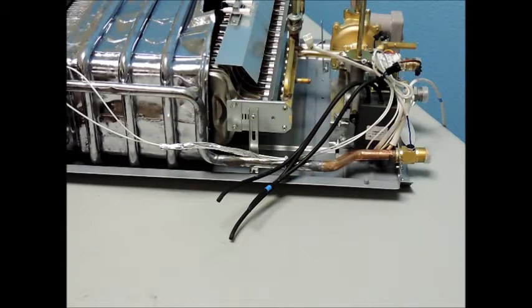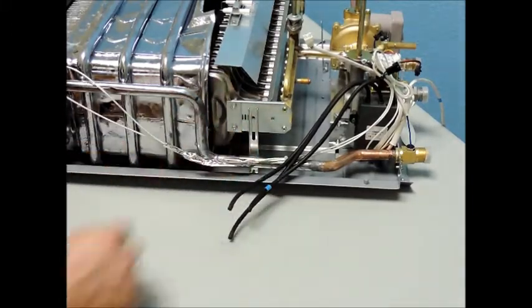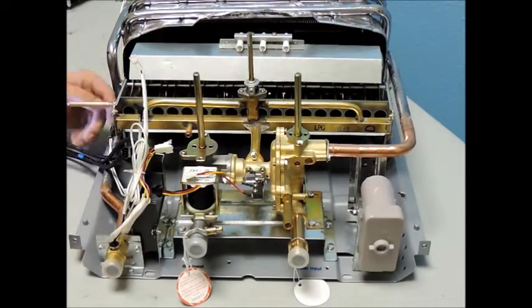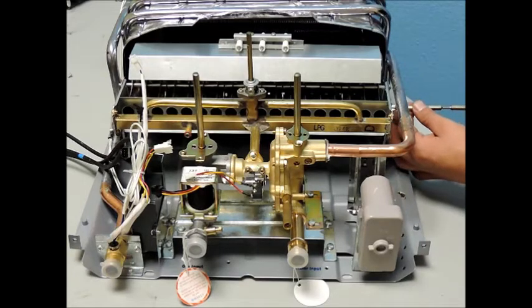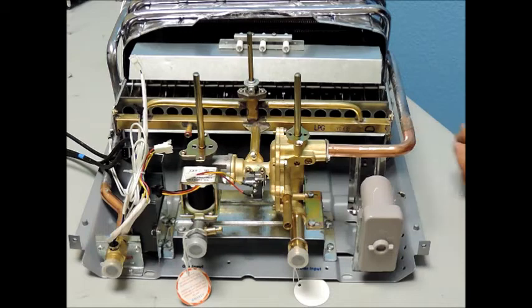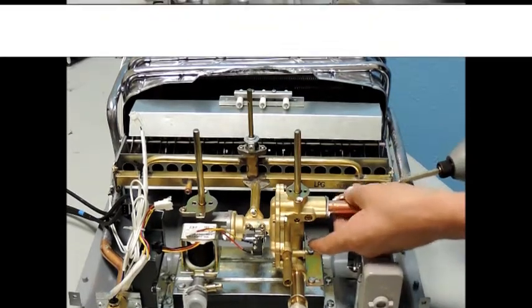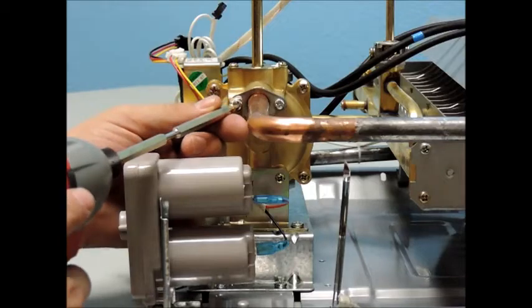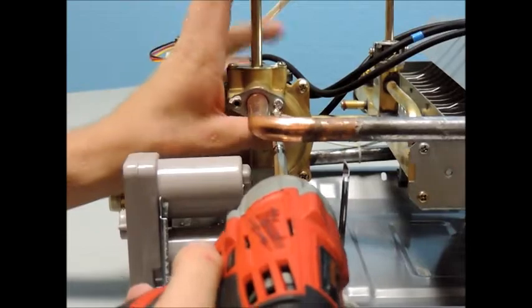Next, remove the screws that secure the burner mounting brackets on each side of the burner assembly. Then remove the two screws that secure the tube from the heat exchanger to the brass water valve assembly and pull the tube free from the water valve.